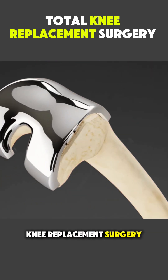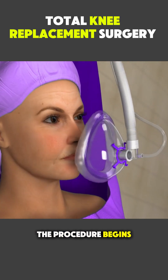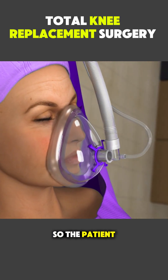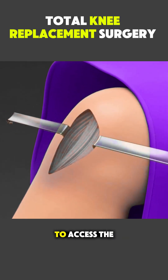Ever wondered how total knee replacement surgery is performed? Here's a simple breakdown. The procedure begins with anesthesia so the patient feels no pain. Then the surgeon makes an incision at the front of the knee to access the joint.